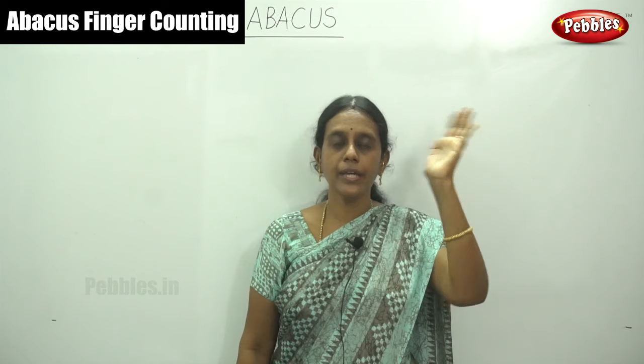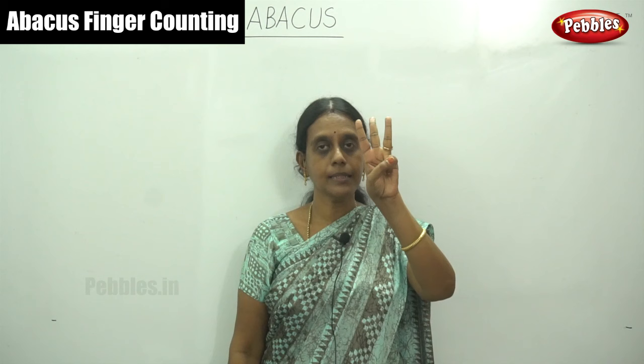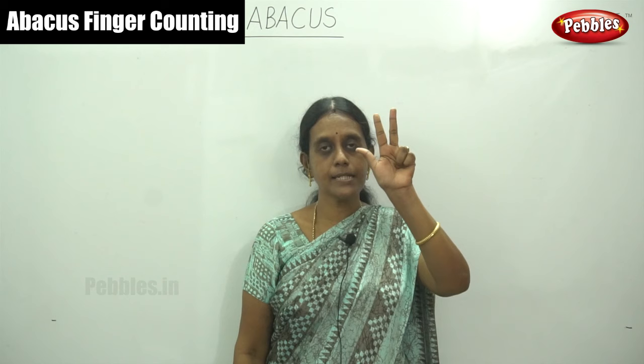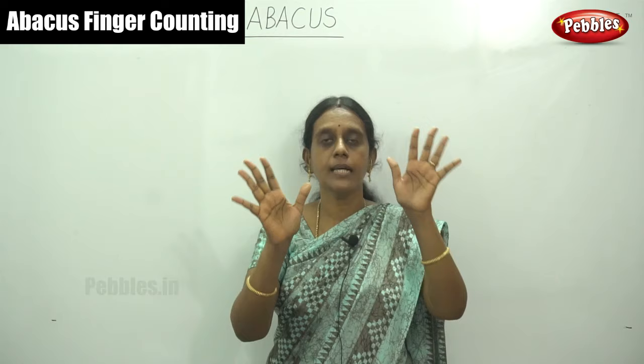Once again I repeat. Close your hand — each finger values tens. So ten, twenty, thirty, forty, fifty, sixty, seventy, eighty, and ninety. So ninety. In right hand nine numbers, and here ninety. So both our hands contain ninety-nine. The total number from this — this is your zero level: no finger, no values at all.